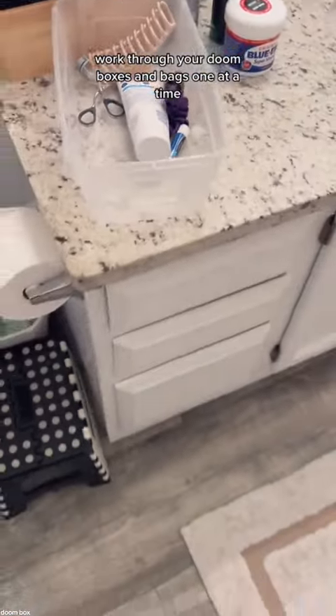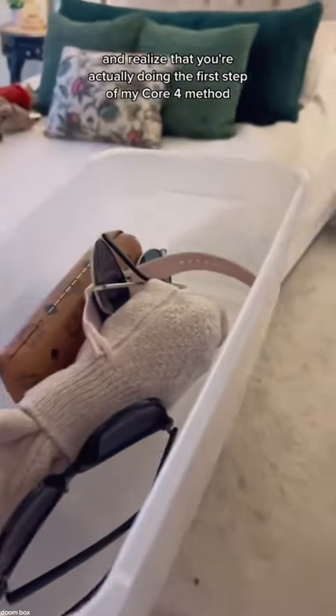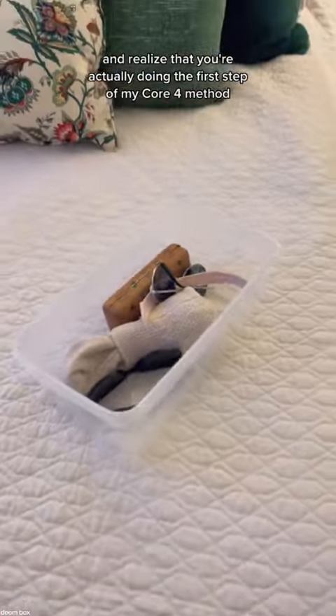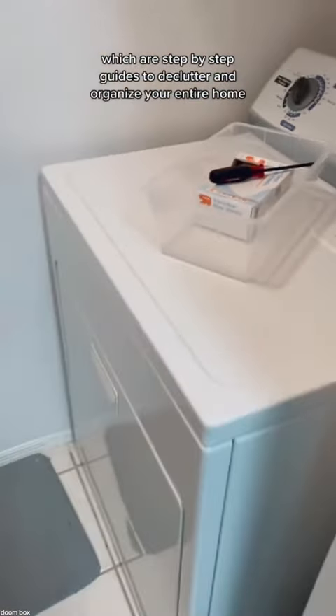Work through your doom boxes and bags one at a time. Be patient with yourself and realize that you're actually doing the first step of my core four method. Once you're ready to take it a step further, check out my declutter kits, which are step-by-step guides to declutter and organize your entire home.